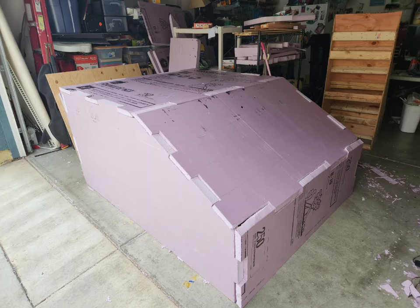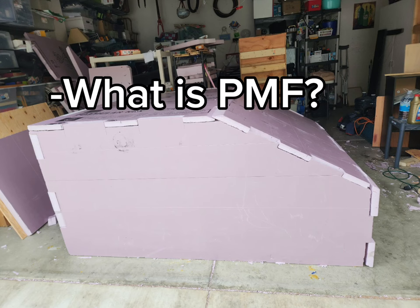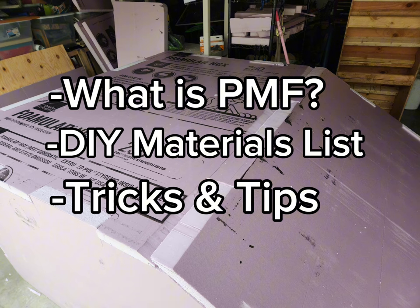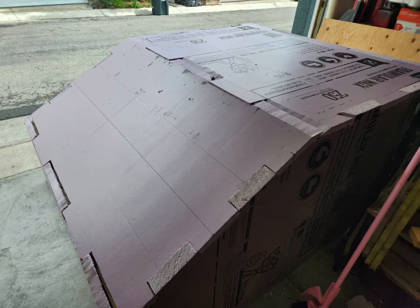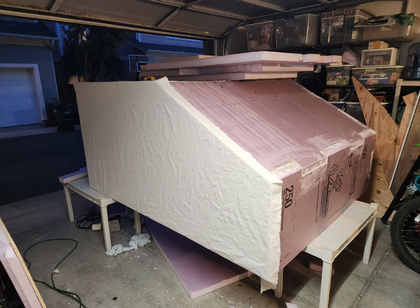I'm going to show you how I applied Poor Man's fiberglass, also known as PMF, to my foamy truck camper. I'm going to cover what Poor Man's fiberglass is, all the materials you'll need to do it yourself, and a few tricks and tips. PMF is a technique where you apply painter's canvas to a surface such as foam or wood, and you use wood glue — Titebond II is the best — to get that painter's canvas to stick to the foam.